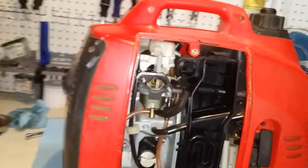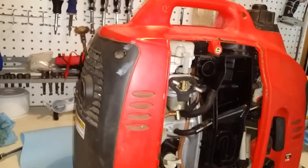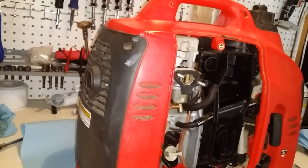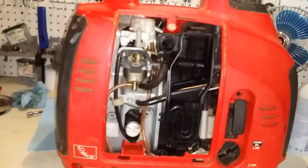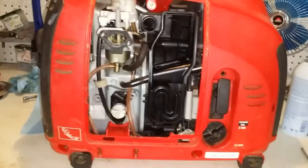So anyway, this turned out to be relatively easy. It's surging just a little bit. I think if I just let it run for a while, it'll continue to limber up a little bit. Plus, I have the air cleaner off of it.